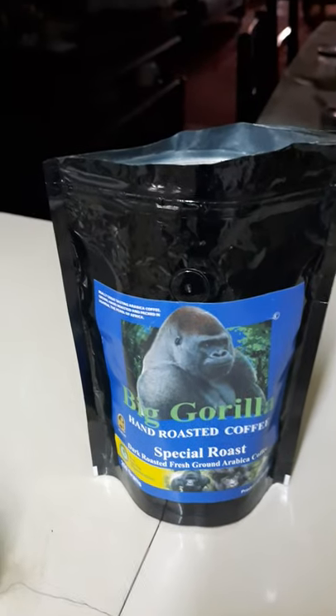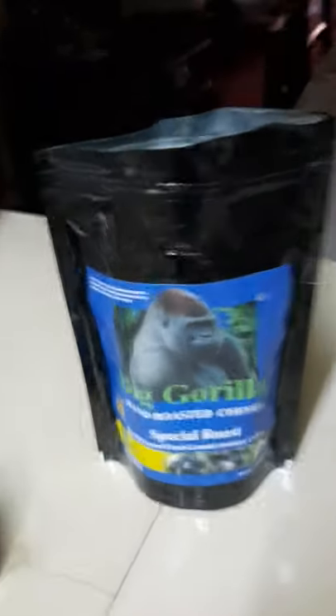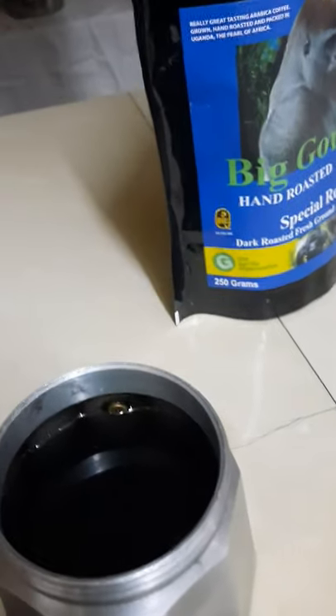With a moka pot — sorry — so what you do is fill the water till about where you can see the valve, and then put in the filter.